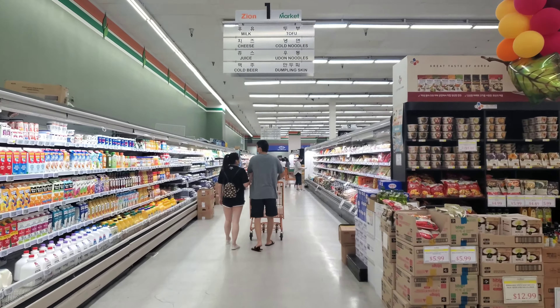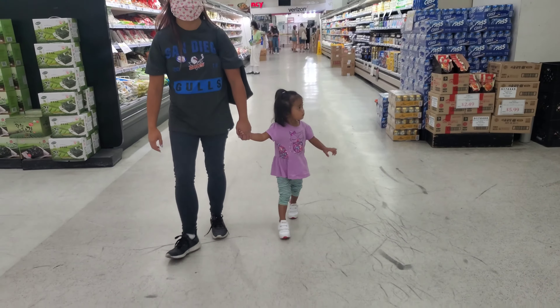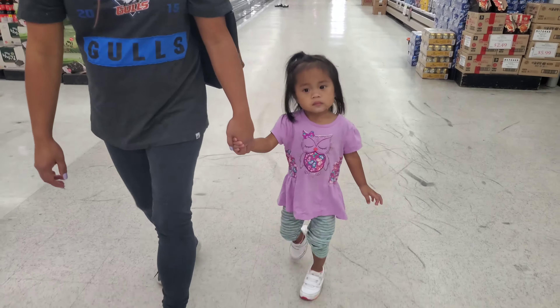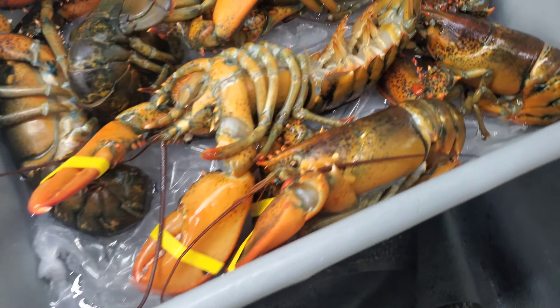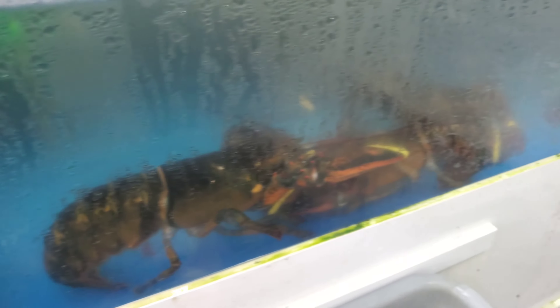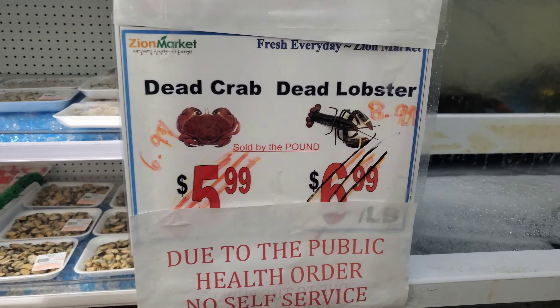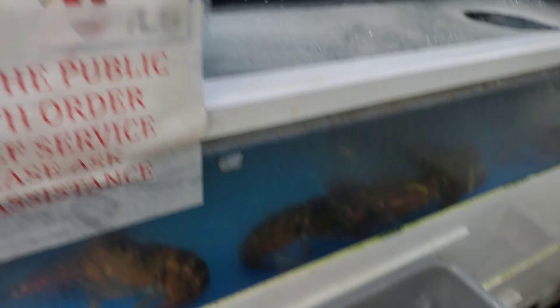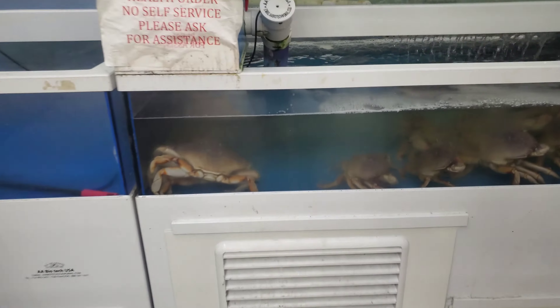We are inside the store. It is $8.99 a pound for shrimp, and the Maine lobster is $11.99 a pound. Look at this big one, Maya!